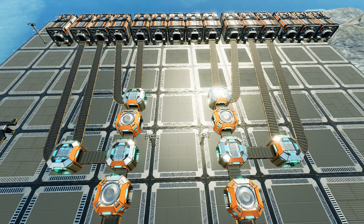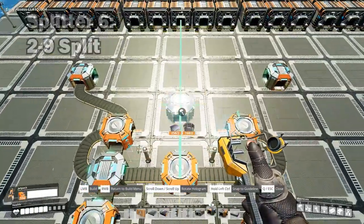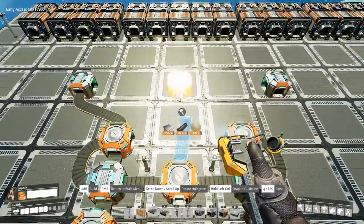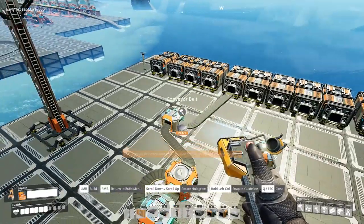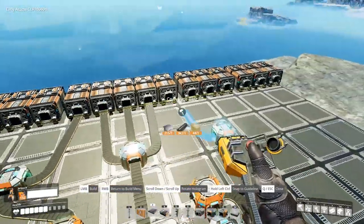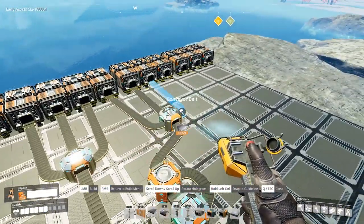The penultimate split we have is from two to nine conveyors. This takes the same basic setup as the two to five or the two to seven split — first merging into three lines, and then from there we only need to add a splitter onto each line and send the three splits to the end point, as you can see here.